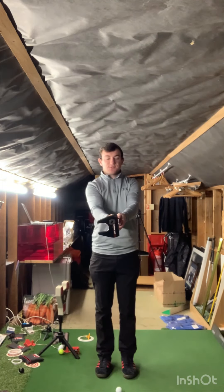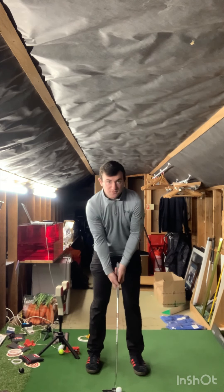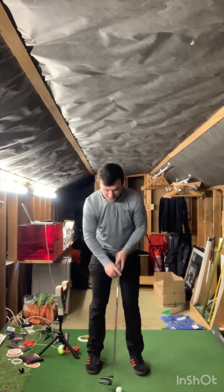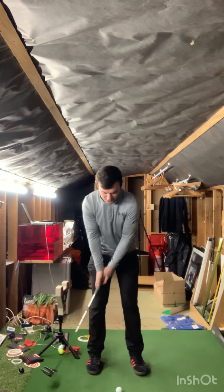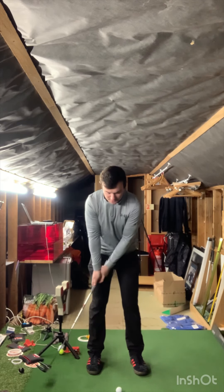Stage one: grip in a good position. Ball position just left of center and directly underneath your left eye. From there, take a longer backswing and a shorter follow through, visualizing the putter head cruising into impact.